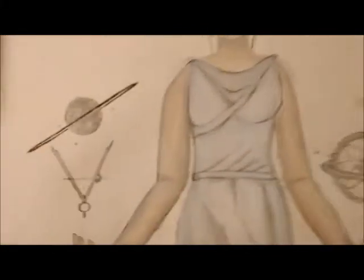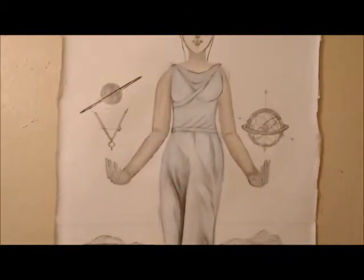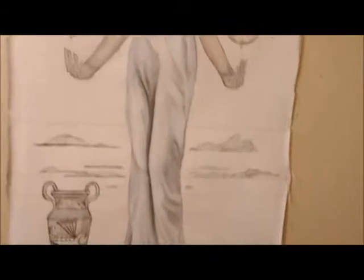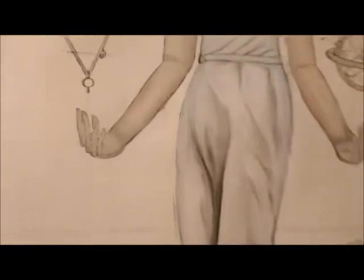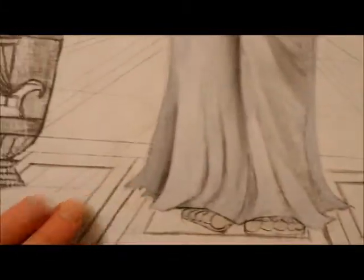These are just the very beginning stages. This is about two feet by one and a half feet, oil on canvas. What we see here is the shadowing of her dress in the very beginning stages, with her little sandals and kind of how it's going to drape on the ground.